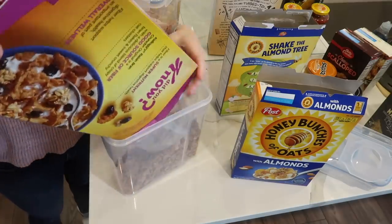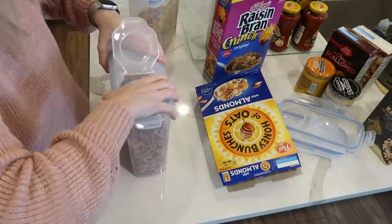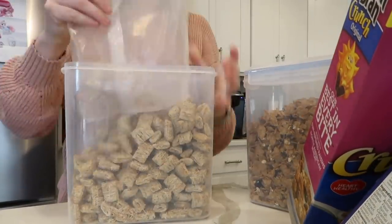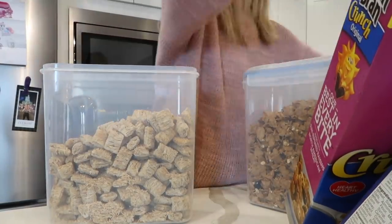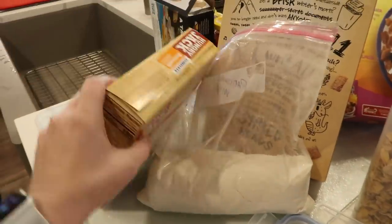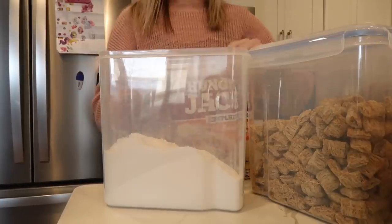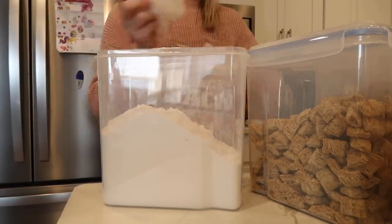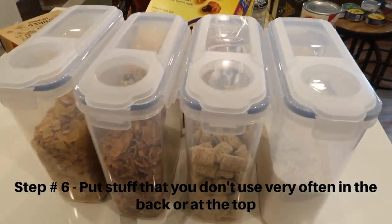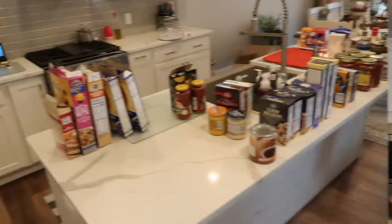These containers are great — I have some at home in my pantry too, from Amazon. They're great for cereal, pancake mix, snacks, chips, pretzels — pretty much anything. My parents also had granola up here with their cereal. Another tip: try to store things you don't use as often up at the top or behind things in your pantry. I was going to put their granola behind the cereal containers since they don't use it daily. For the shorter people in your family, make sure their daily items are easily accessible.